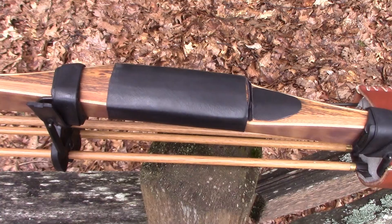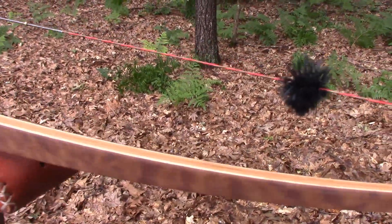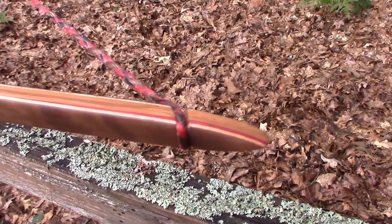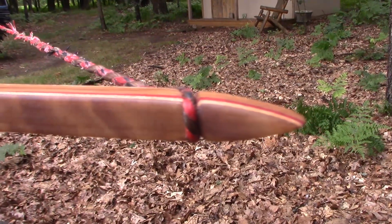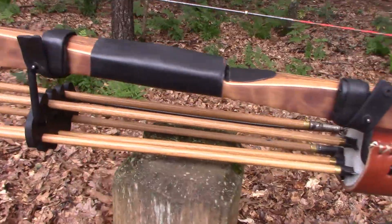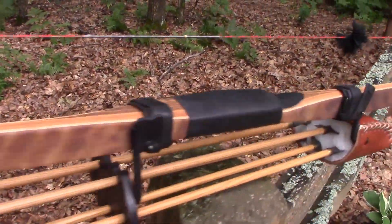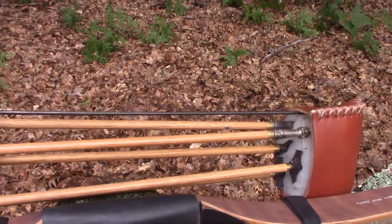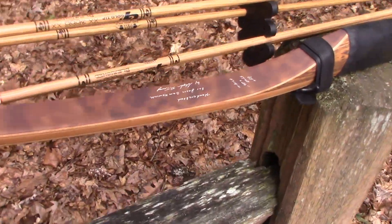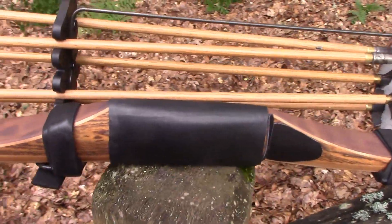It has a bocote riser and quilted maple limbs with bamboo cores throughout. You can see just that super pretty design. The limb tips have a red diamondwood wedge built right into them — absolute beautiful looking bow and a solid shooter. This bow is 64 inches long and 57 pounds at 26 inches. I just cannot rave enough about it — the Northern Mist Classic model with a straight handle, no dish or locator grip, just an absolutely incredible bow.